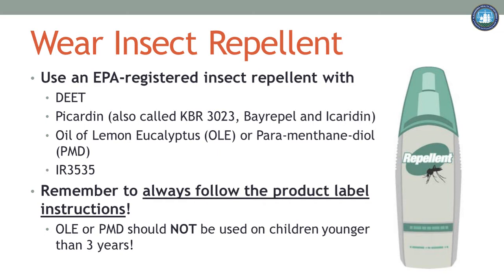Consider the activities you will be doing — you may need to apply more often when doing something strenuous. Finally, remember that some products are not suitable for use on children under 3. When using a repellent, always follow the label instructions carefully and reapply at the correct frequency.